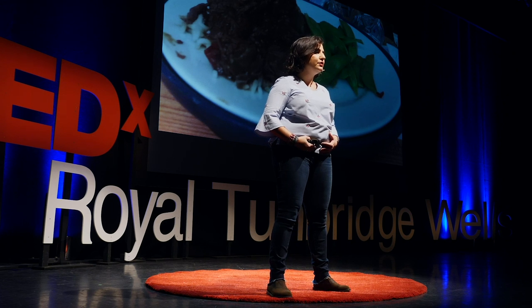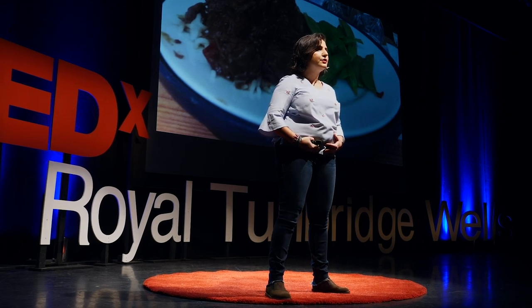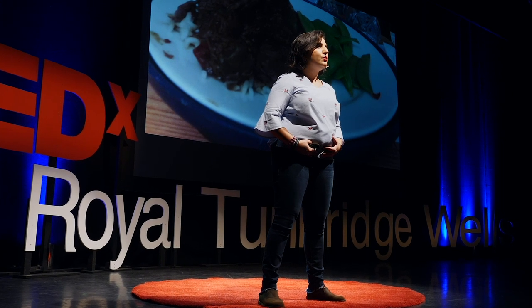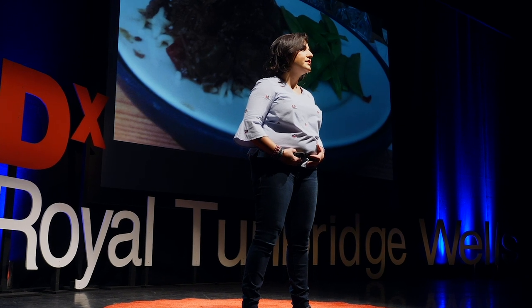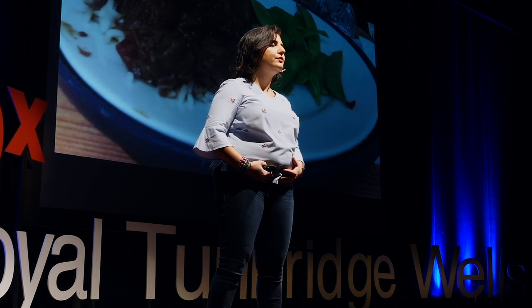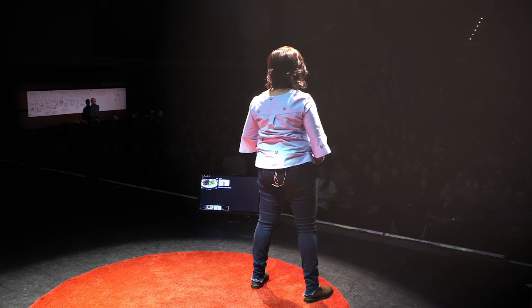Breathe in for one, two, three. Breathe out for one, two, three, four, five, six. And in for one, two, three. And out for one, two, three, four, five, six. In for one, two, three. And out for one, two, three, four, five, and six.